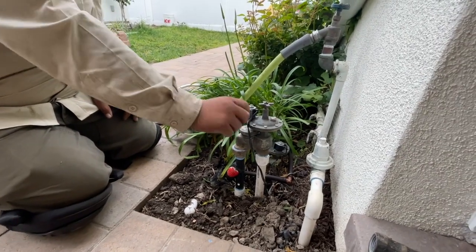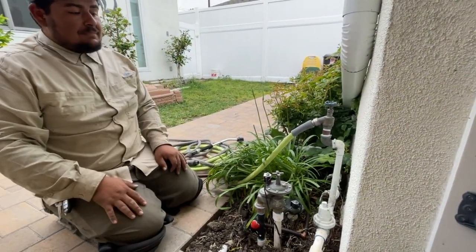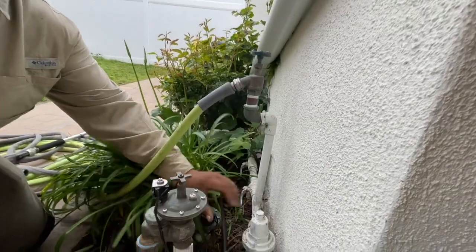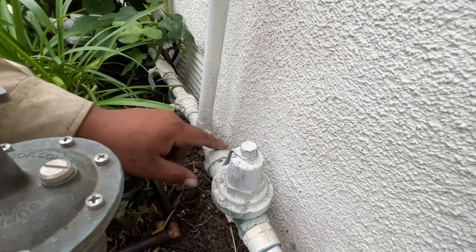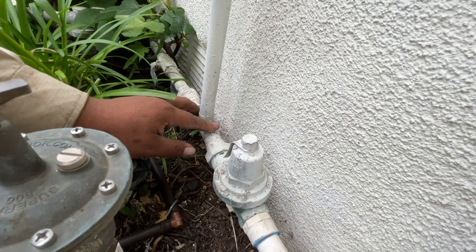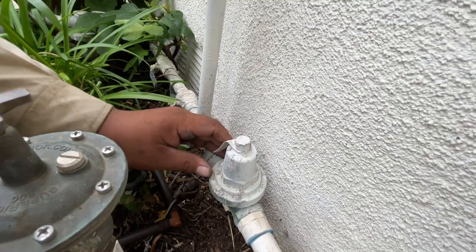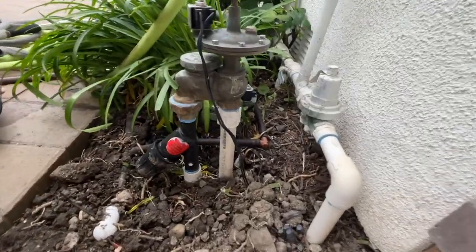The output side is always under pressure, so this pipe right now if we cracked it, it would burst water. What the valve does is, once you open it via solenoid — which is how the sprinkler timer turns it on — it releases all that pressure to the output side. This is a pressure regulator coming from the water line from the house, the main source. It allows you to regulate the pressure. For instance, if you have pressure over 70 or 80 PSI, this allows you to regulate it down to about 60 PSI or even 50, depending on your application.